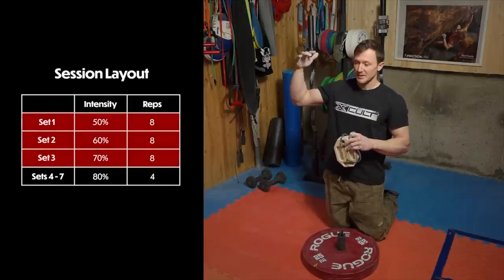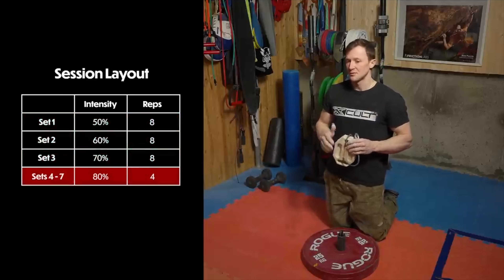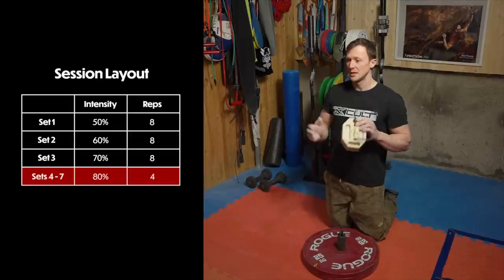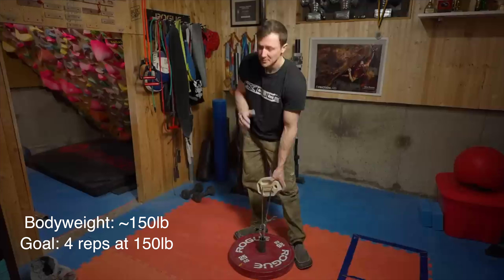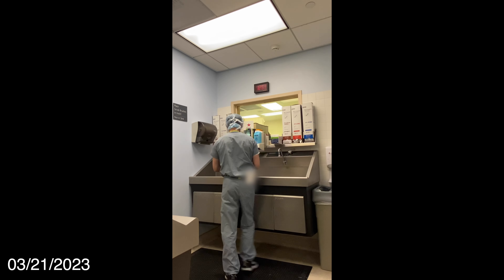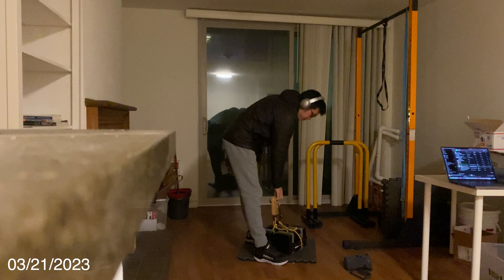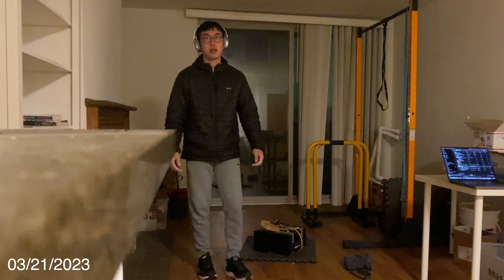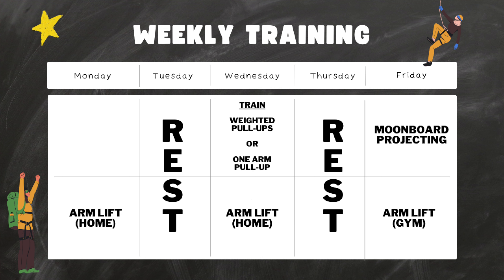The routine typically starts with 3 sets of warm-ups, gradually building up weight intensity, doing 8 reps per set. Then for 4 working sets, I'd do 80% of my 1-rep max for sets of 4. Because my weight was around 150 pounds at the time, my end goal was to do sets where 4 reps at 150 were comfortable. This routine felt perfect during the heat of med school rotations where I worked 12 hours a day and had to go home and study. Having less gym time and still being able to train at home was nice. Each arm lift session took about 2 to 2.5 hours, so my training changed to 3 sessions per week: 2 standalone arm lift sessions at home and 1 arm lift session after a Moonboard session.